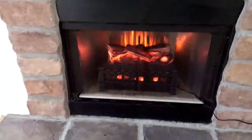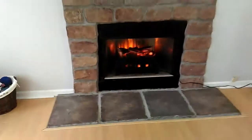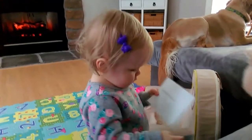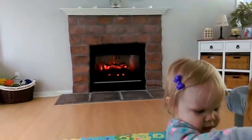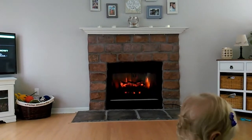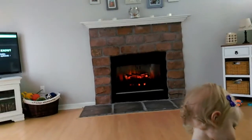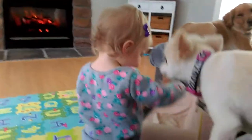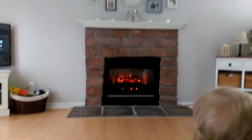What do we like? It's cool. I like it. Nice and cozy. Alright, that's it, bye!